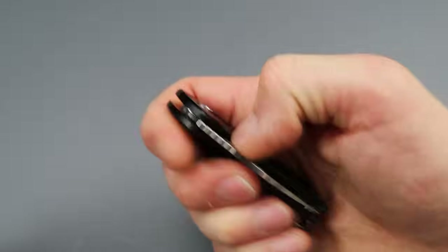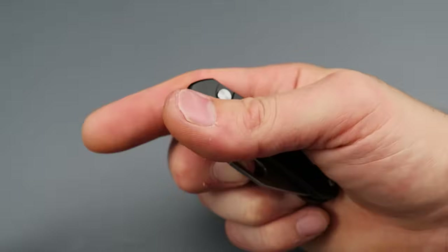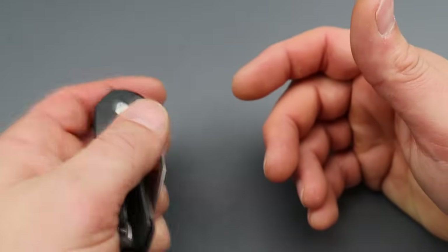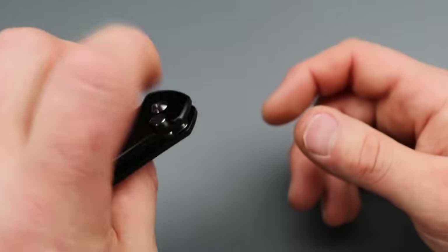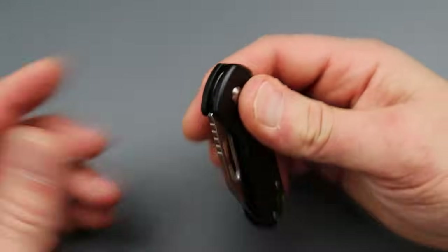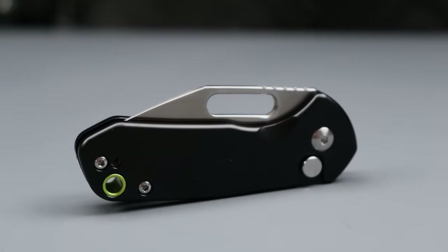Now the thing is, you can't really thumb flick it — you can, but you want to kind of go straight up. The reverse flick is money though. Let's check out the left hand — you've got to be careful not to touch the button, but I have no problem with it. I'm just lightly letting my hand touch the button and it's fine. It does have a reversible deep carry clip.